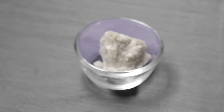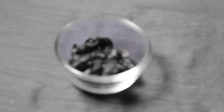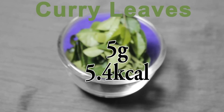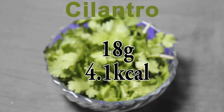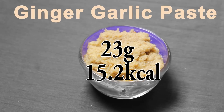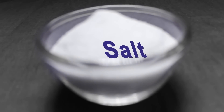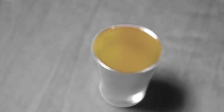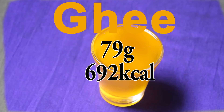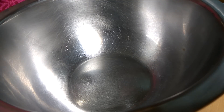30 Byadagi chilies, one tablespoon of jaggery, one teaspoon of fresh tamarind, one tablespoon of curry leaves, a small bunch of cilantro, a teaspoon of ginger and garlic paste, one to two tablespoons of garlic, salt as per taste, and last but not the least, loads of ghee.